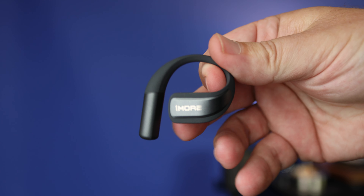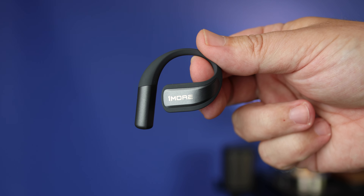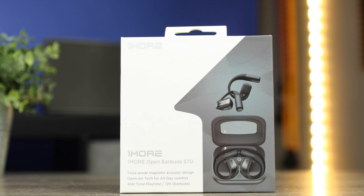The S70s are available in both black and white — I'll have them linked in the description. That wraps up my video on the brand new One More S70 open earbuds. Thanks so much for watching, and as always stay tuned for more.